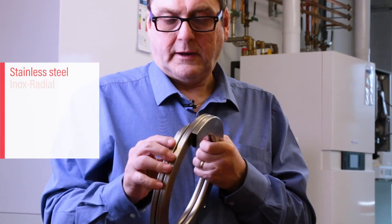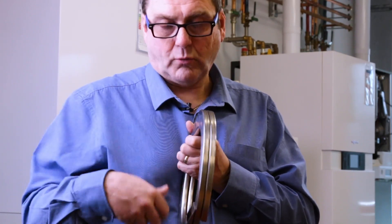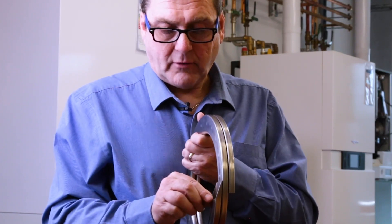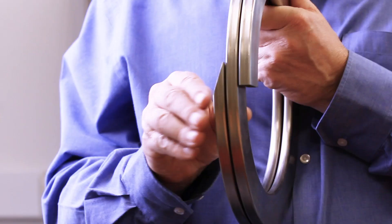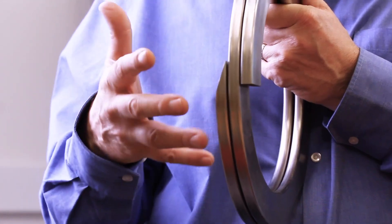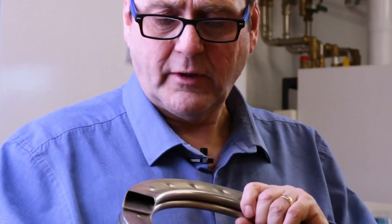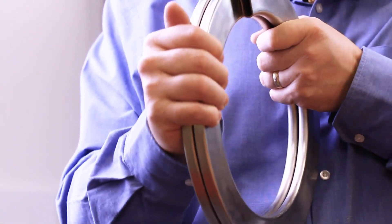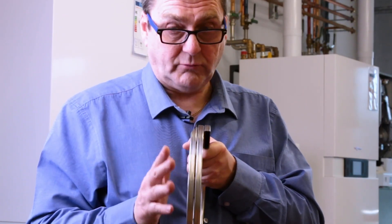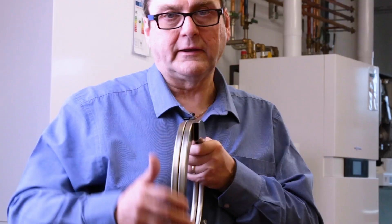Here's a cutaway of our Inox Radial heat exchanger. As you can see, there are large waterways so water flows free and easy through the heat exchanger. The walls are 1.2 millimetres thick, which enables a quick heat transfer - as the heat hits it, it's travelling up that outside wall taking the heat away quickly. These little dimples keep a 0.8 millimetre gap.